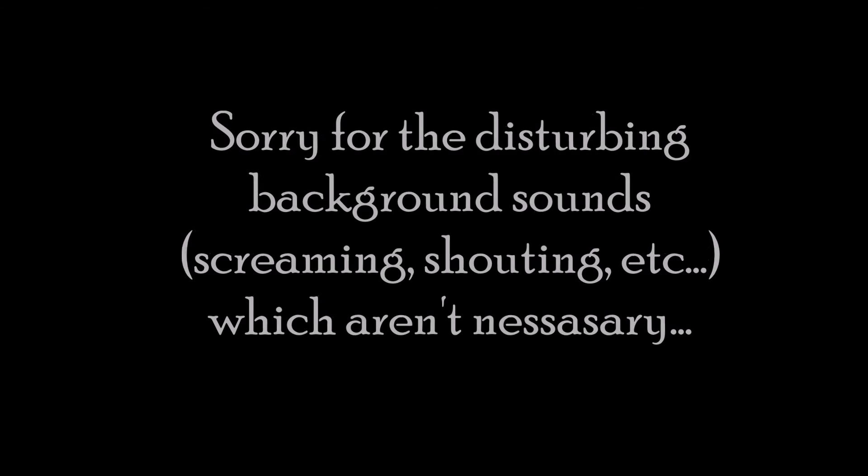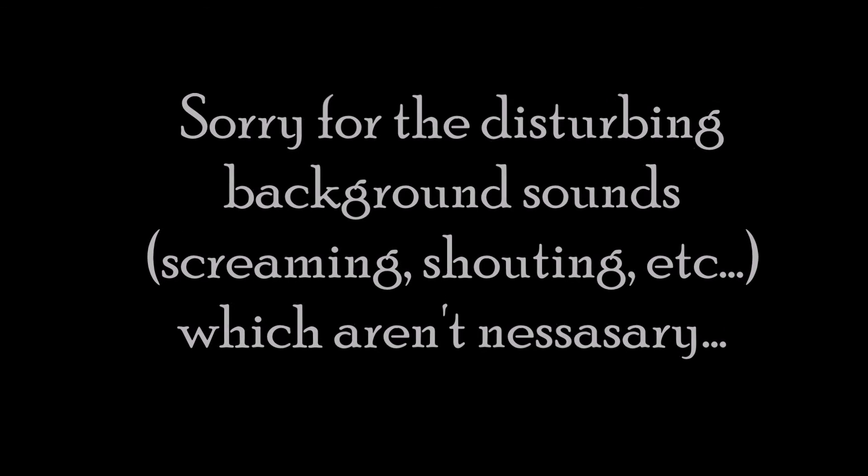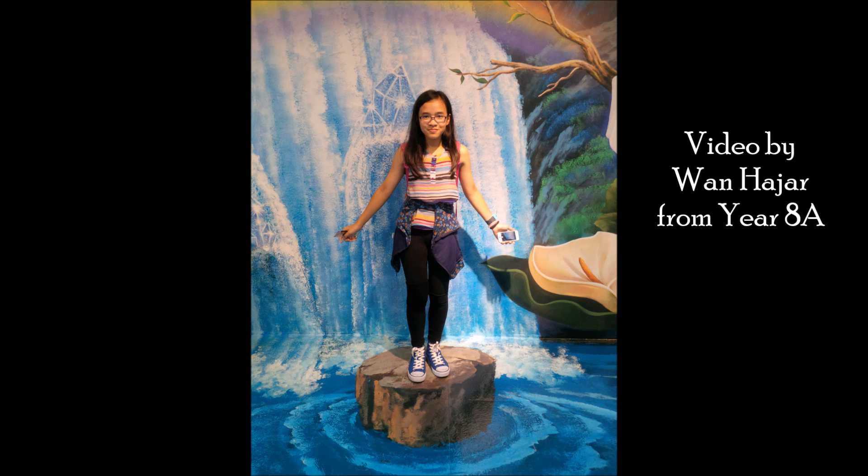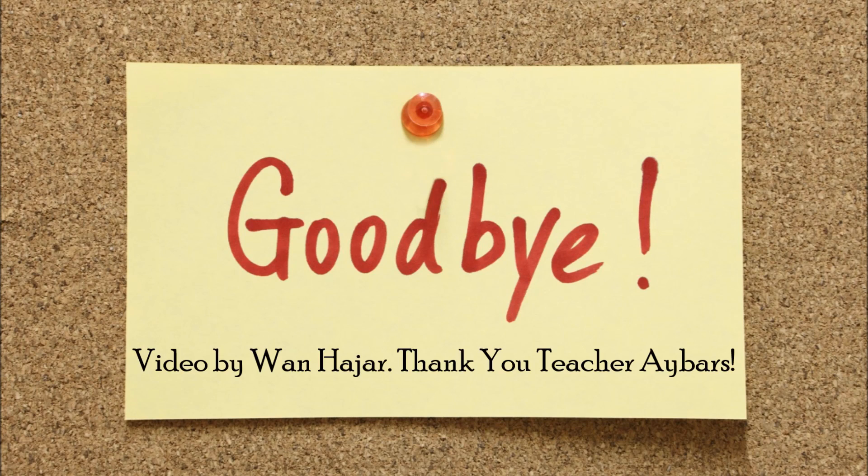Sorry for the disturbing background sounds. Thank you for watching my video! Video by Wan Hajar from Year 8A. Goodbye!